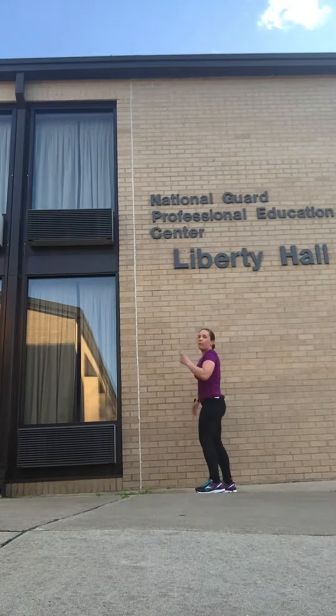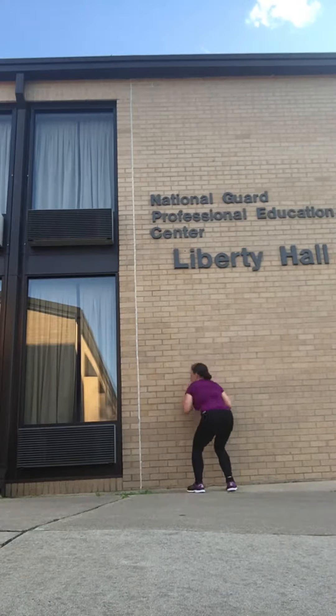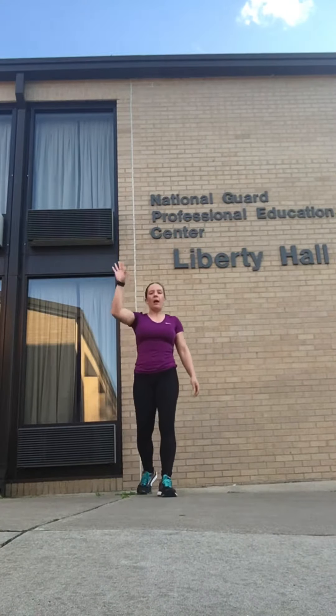Next one is gonna be a squat jump. You're gonna squat down in front of the wall, and jump up. Your goal is to jump higher and higher.